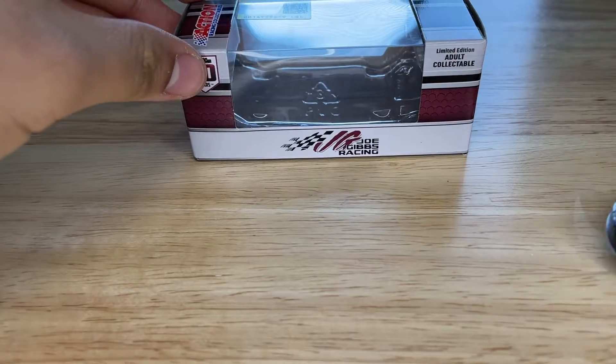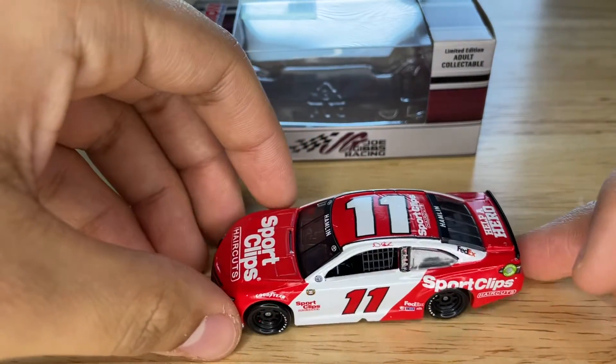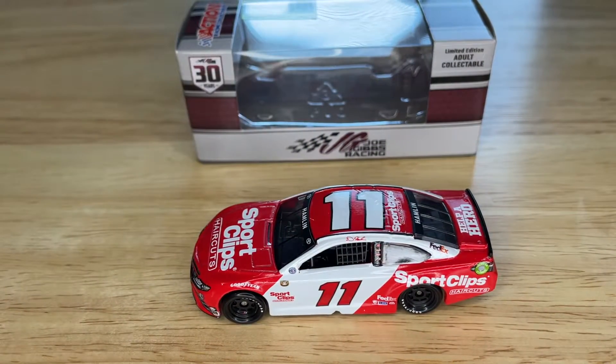So let's put the box back and take a look at the actual diecast. This was a throwback to — I believe his name was Julius Johnson, and I think his nickname was Slick. He ran the original paint scheme, and Denny obviously ran the throwback, so it's a pretty nice throwback.